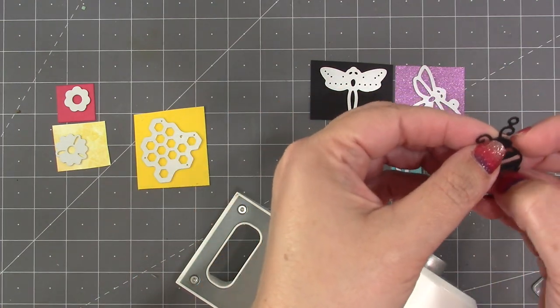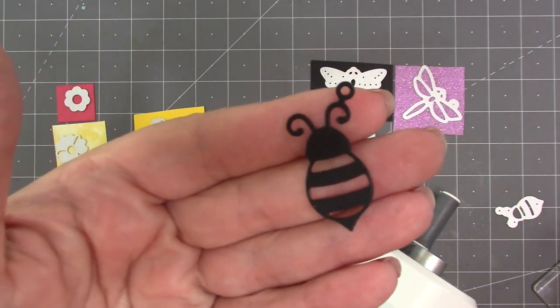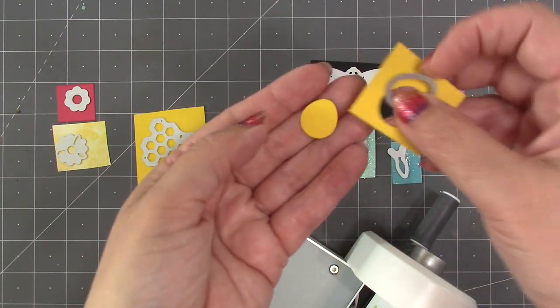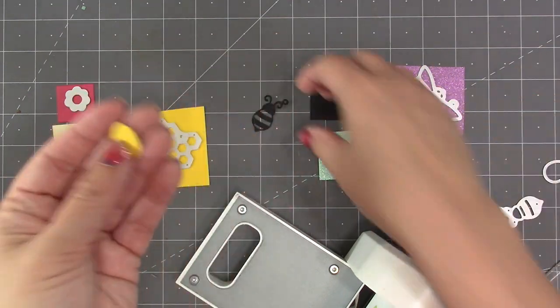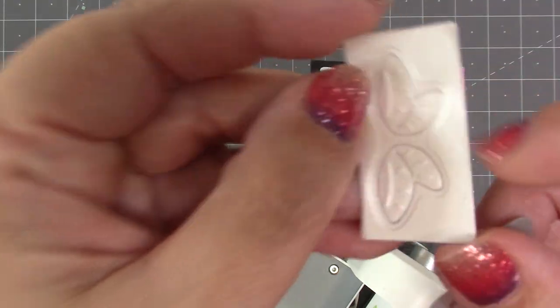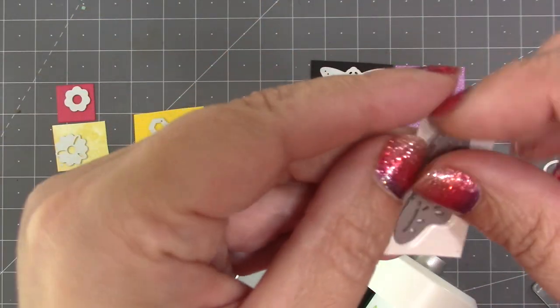Since these dies are so small, you can use a small die-cutting machine if you have one. I am using my Dress My Craft Easy Cuts machine. So: the bee overlay out of black, the body out of yellow, and for the wings there's that optional stencil emboss feature. Because of the score tape, the wings have already been embossed.